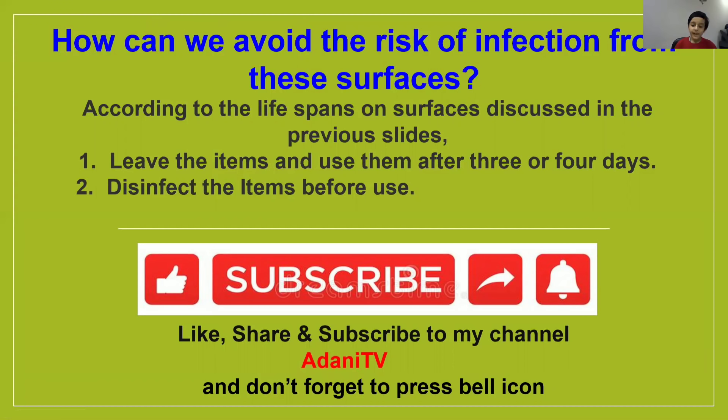If you find this information good and useful, please like, share and subscribe to my channel. And don't forget to press the bell icon. Until then, bye! I will see you in my next video. Please stay home and stay safe. Bye bye!